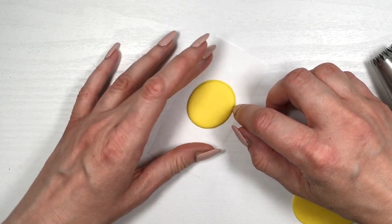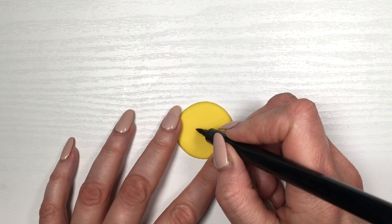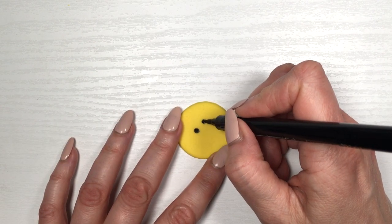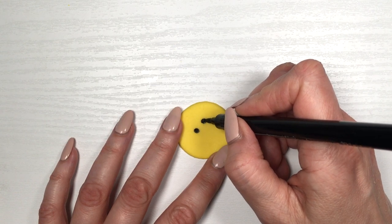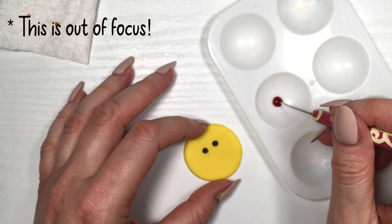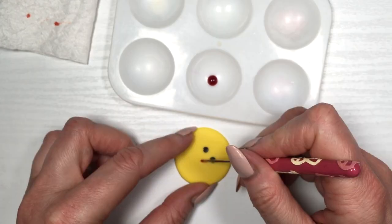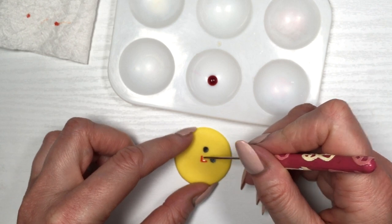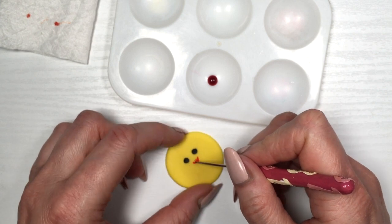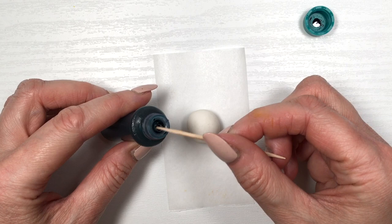I'm going to be drawing the little face using this fine black edible marker — drawing two dots to make circles for the eyes. Then I'm using this orange gel food coloring with my dyeing tool — I do have a DIY for this one, it's really easy and handy. I'm painting the beak, which is just a triangle. You don't need much orange at all; a drop is way too much. Working on those details to make it pointy — and this one is done.